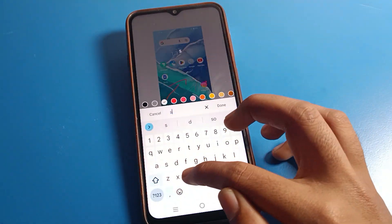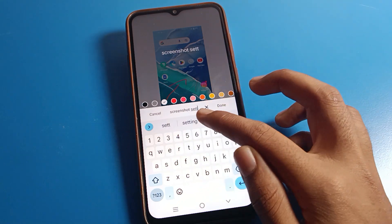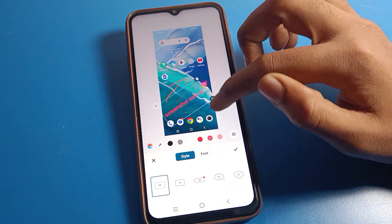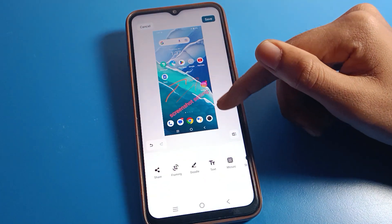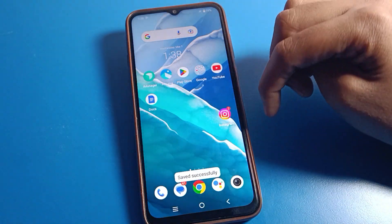Like that you can mark on the screenshot. If you want to add any text, click here. You can also change the text color. You can adjust from here, and as you can see the screenshot is ready to edit. You can edit it and save it from here.